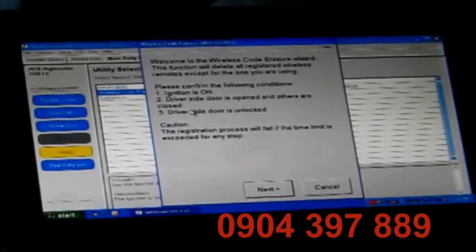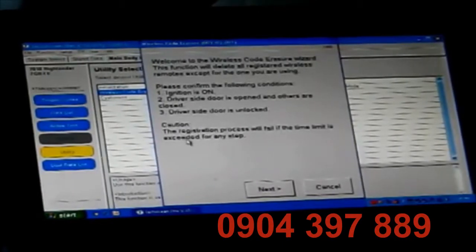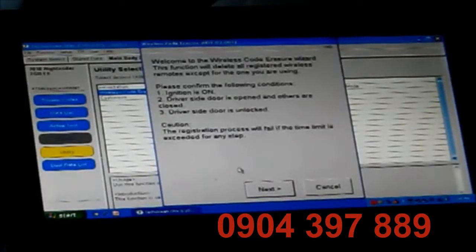Welcome to the Wireless Code Eraser wizard. This function will delete all registered wireless remotes except for the one you are using. Please confirm the following conditions: ignition is on, driver side door is opened, all others are closed, driver side door is unlocked. Caution: the registration process will fail if the time limit is exceeded for any step. It's going to give us 30 seconds to do this.